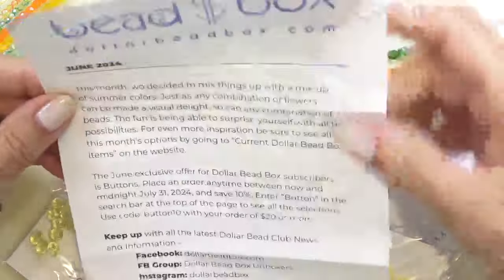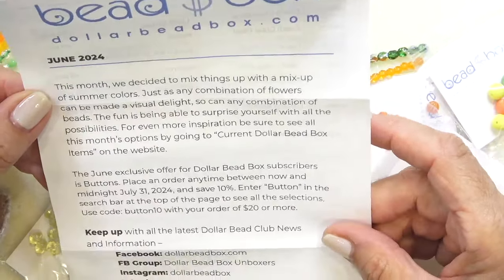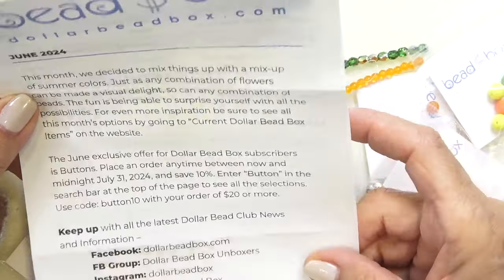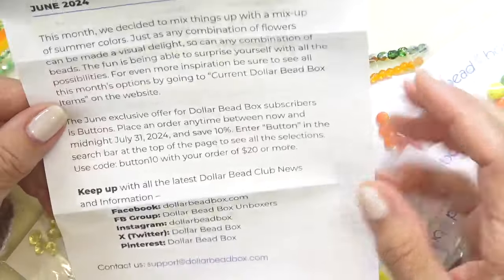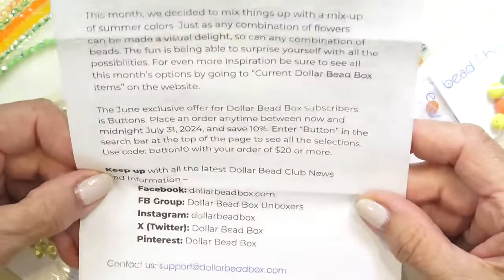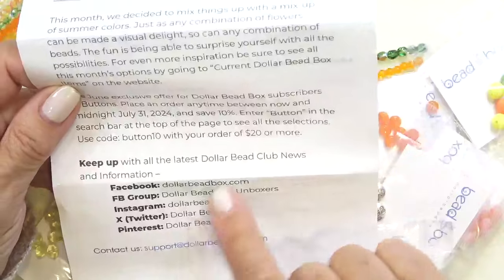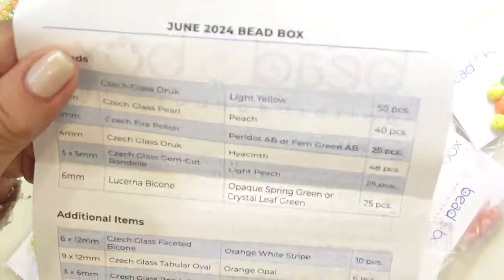Here's our letter. They decided to mix things up with a mix of summer colors — really pretty, visually gorgeous. They always have some exclusives, coupons, and different discounts and specials. Here is all their social media and our list of what's inside.